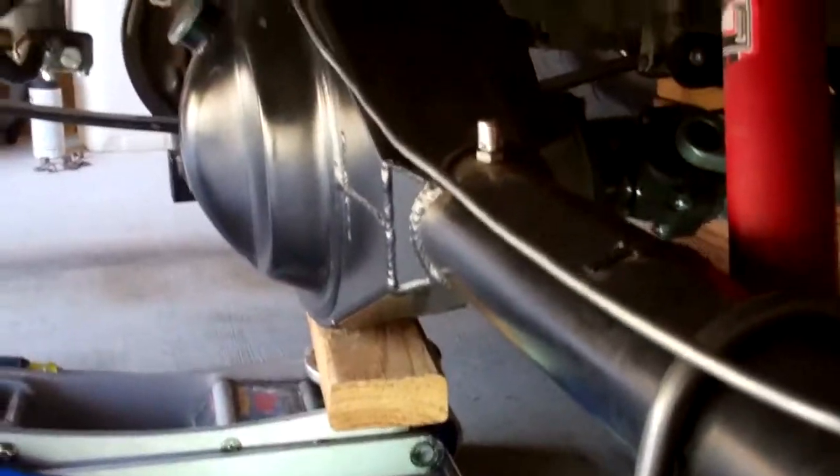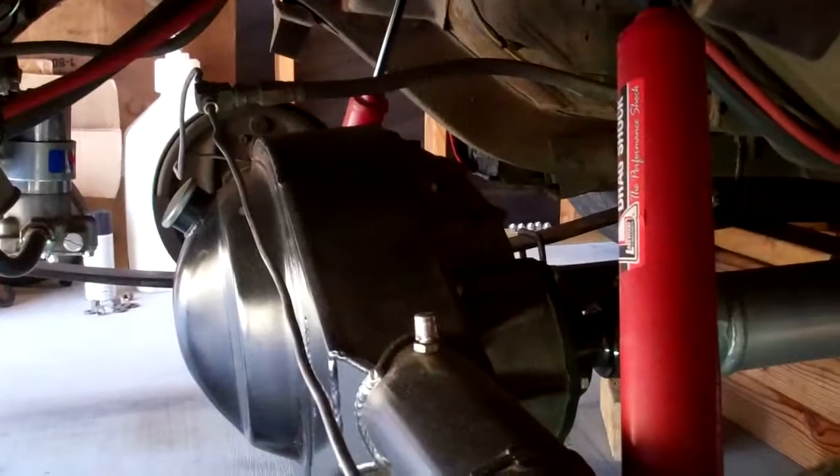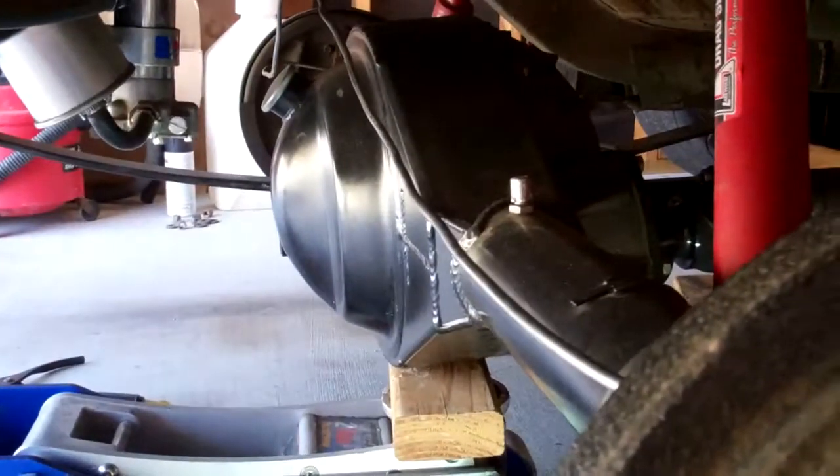This is a Strange Racing rear end. When I ordered this rear end from Strange, I had them weld the stock Chevy 2 perches on them, which you see welded to the rear.